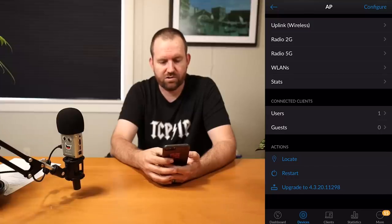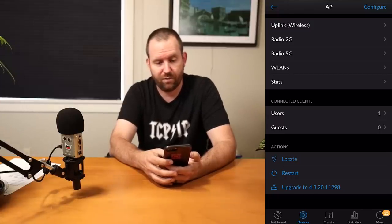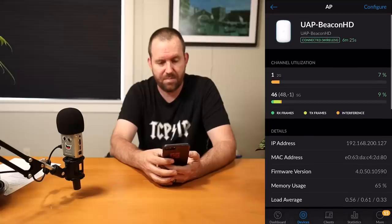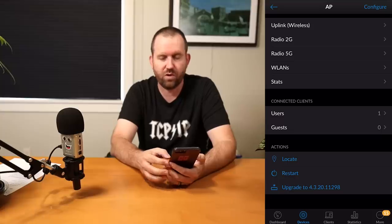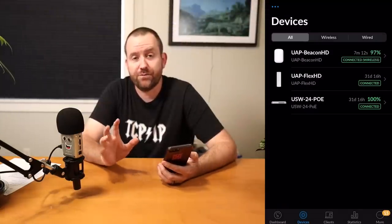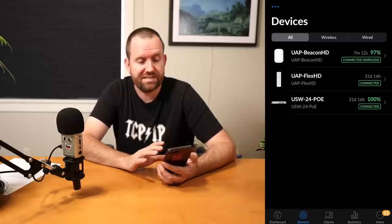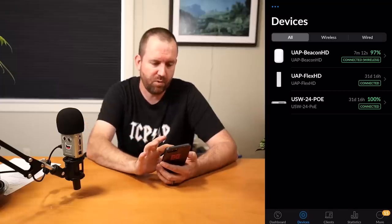This device also has a firmware upgrade available. So we're going to click Upgrade and upgrade the Beacon HD to version 4.3.20 of its firmware. The Beacon HD has finished its firmware update, and as we can see in UniFi, it is connected with a 97% wireless signal — that's the mesh signal from the Beacon back to my Flex HD access point.